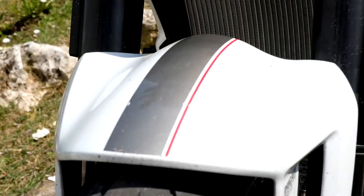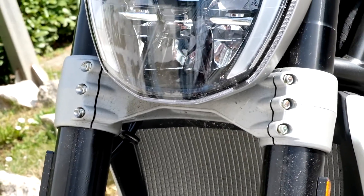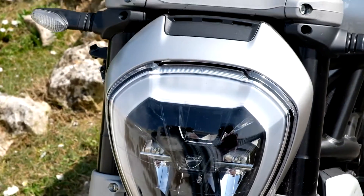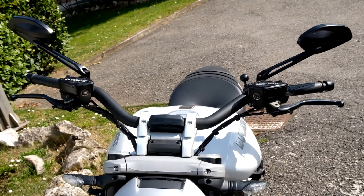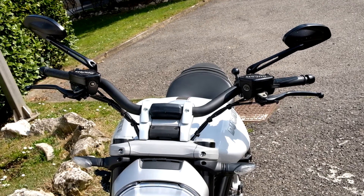18 litri di carburante, un litro in più rispetto alla versione Diavel normale. 3 riding mode disponibili e launch control in dotazione. La trasmissione non è a catena ma a cinghia. Completano la dotazione il sistema keyless e il daytime running light, presente solo nella versione S.